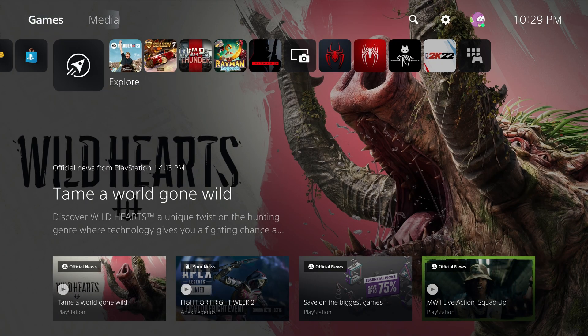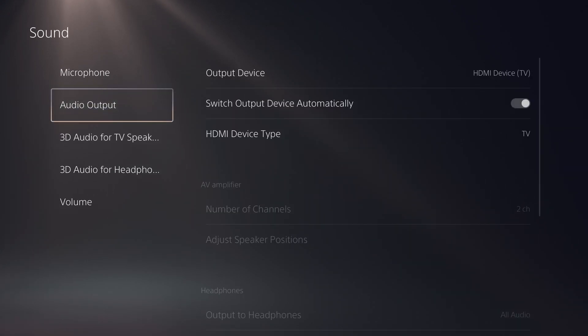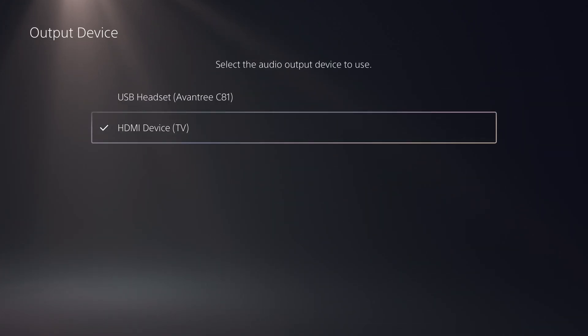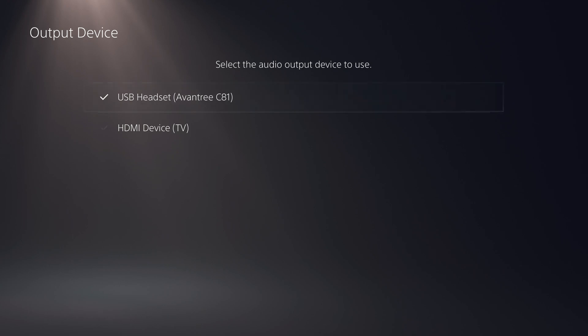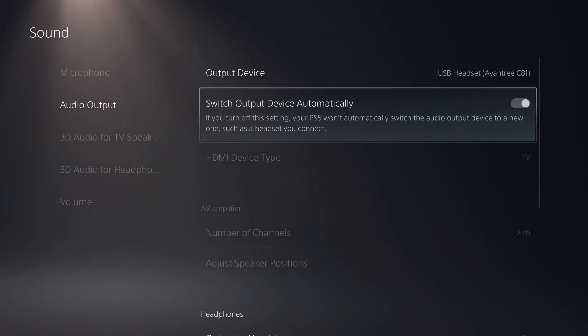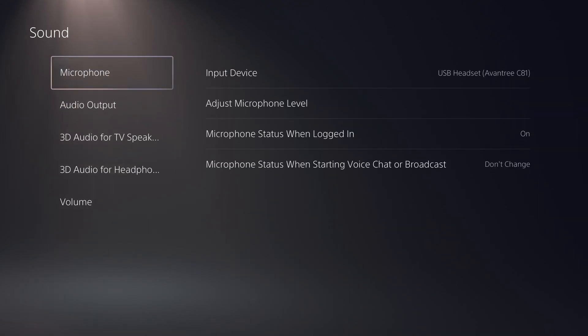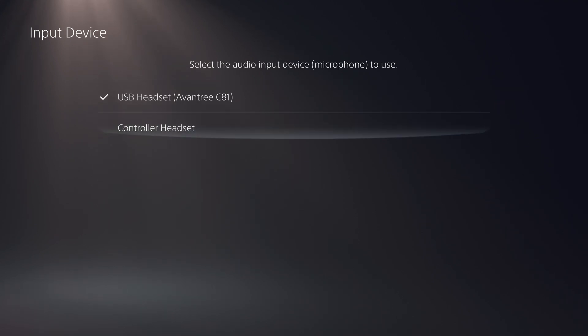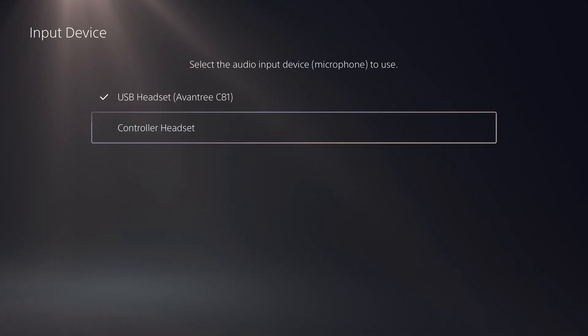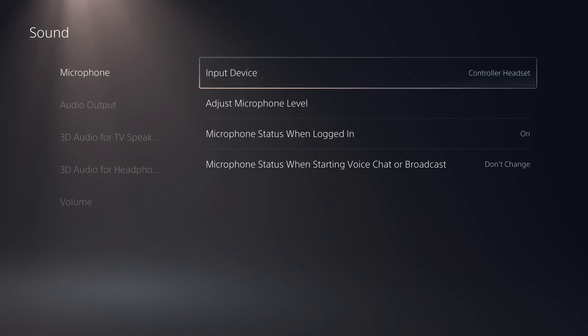From the PlayStation 5 Home Menu, head up to Settings, then go down to Sound. Head to Output Device and make sure the USB audio device is set as your output option. Below that, uncheck the box that says 'Switch Output Device Automatically.' Then go back, select the Microphone option, select Input Device, and then select the option that says 'Controller Headset' or 'Microphone on Controller.' Your microphone audio will now be captured from the microphone on the controller.